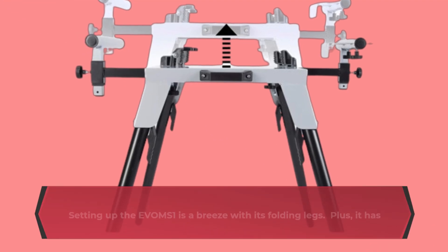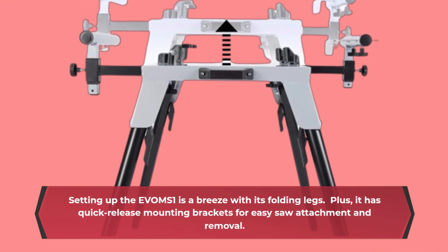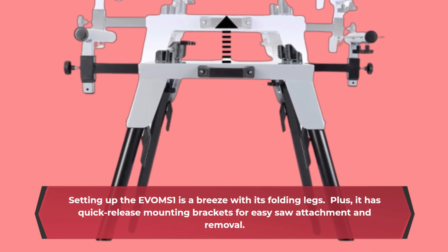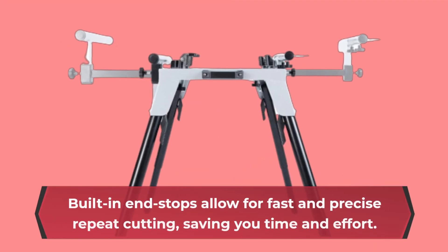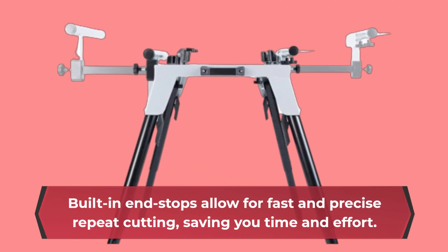Setting up the EVOMS 1 is a breeze with its folding legs. Plus, it has quick-release mounting brackets for easy saw attachment and removal. Built-in end stops allow for fast and precise repeat cutting, saving you time and effort.